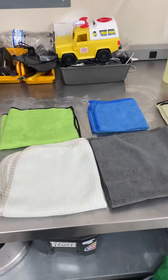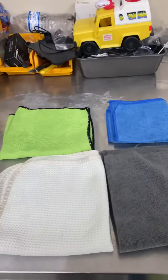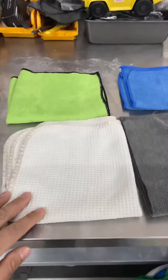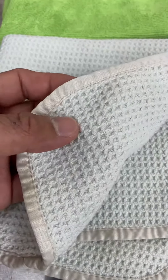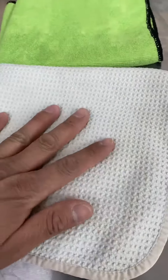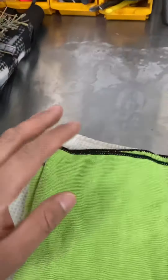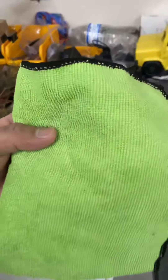Just wanted to make a quick video on microfiber towels. In our business we use different kinds of microfiber towels. This one right here we use for windows — it is a waffle weave towel, very nice and soft, great for windows.